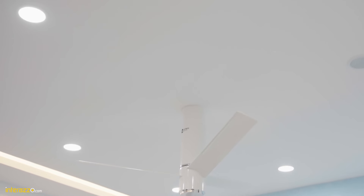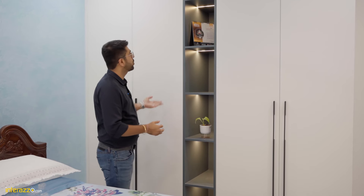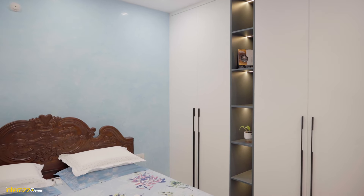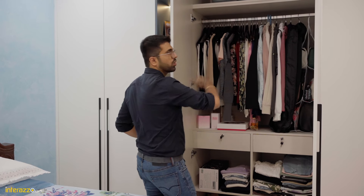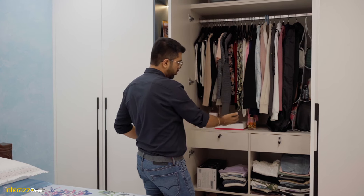In the guest bedroom we have done a flat fall ceiling with down lighters and cove lighting. We have a floor-to-ceiling Technomat wardrobe without any joint — tall shutters can go up to 9 and 10 feet — with 4-feet-long handles. We have planned space for storage on top, a hanger space, a couple of shelves, and drawers.